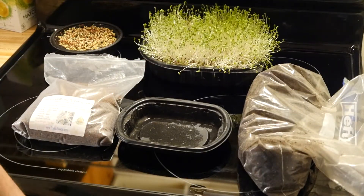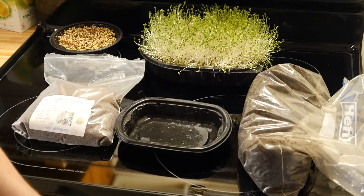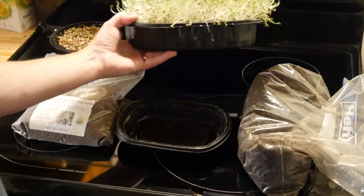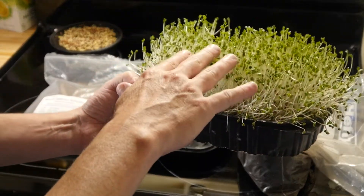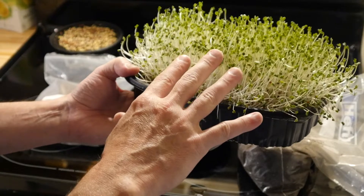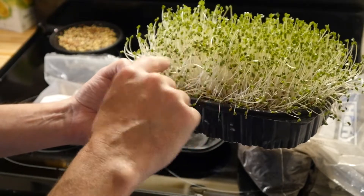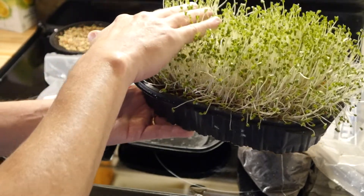As for why I think everybody should be eating and growing these — I'll leave that to you. I highly suggest you go on Google and search why microgreens are good for you, what's in broccoli, and things like that. It's said that these microgreens have up to four to forty percent more nutrition than the adult plant. So it makes you wonder how many broccoli florets you'd have to eat to equal just a few little rows of these.